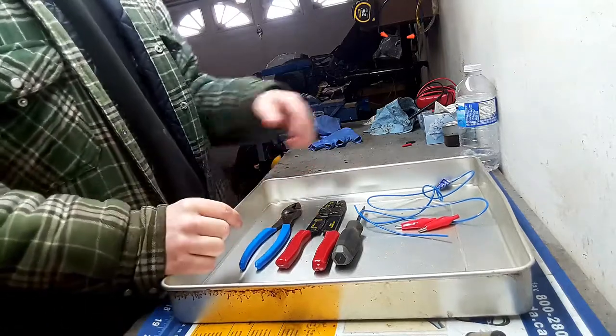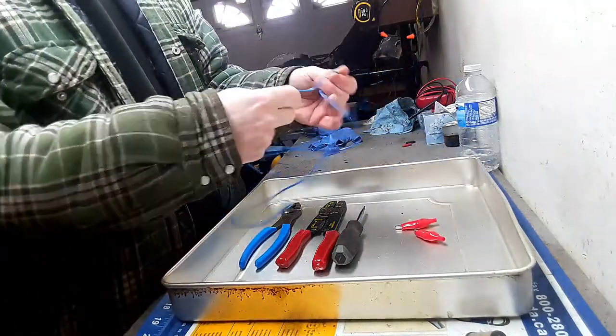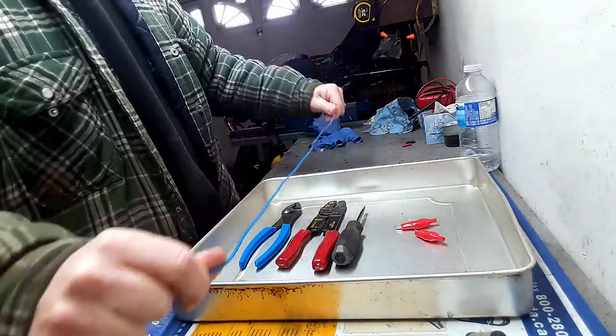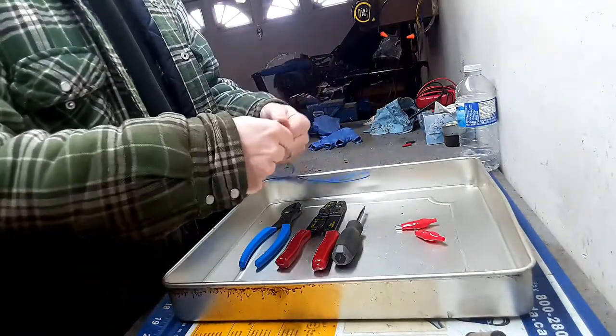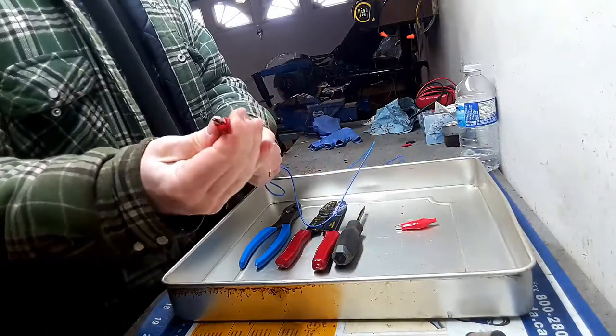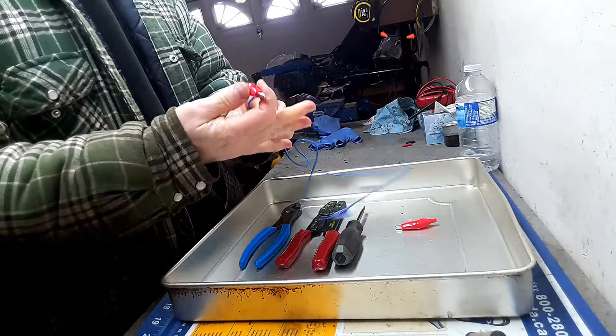Today we're going to do a little project. I'm going to make a wire with some of these cheapo alligator clips from either Harbor Freight or Princess Auto in Canada here.